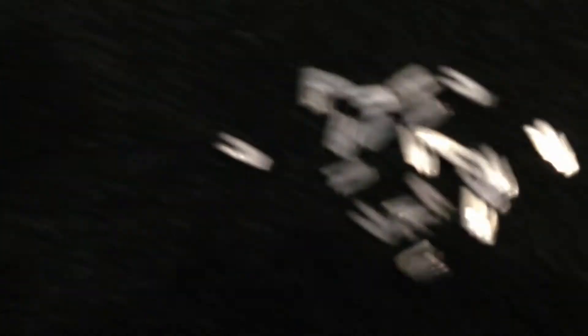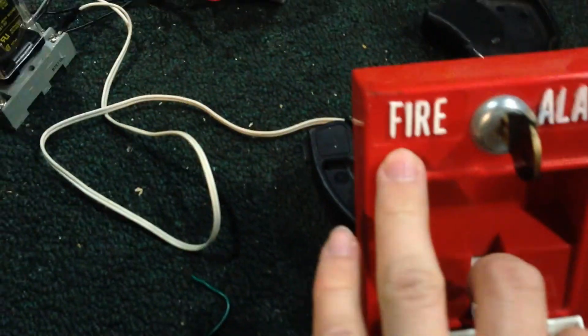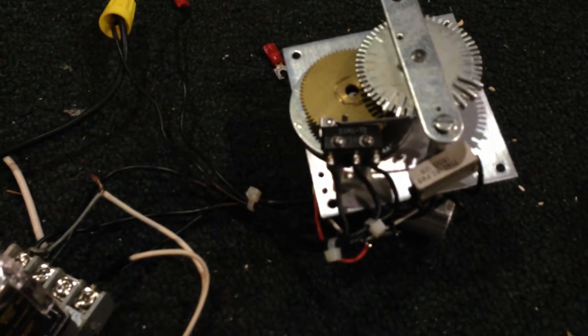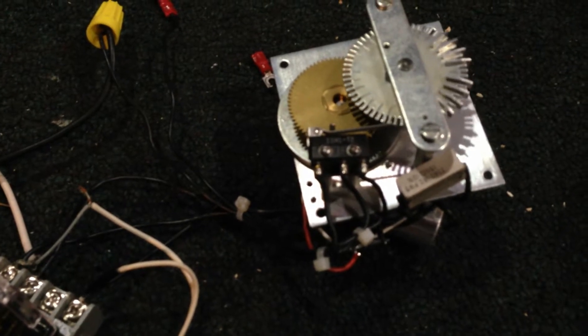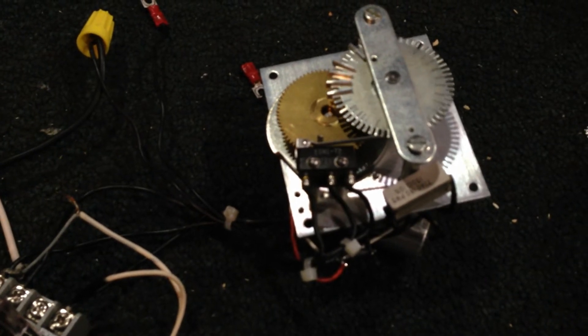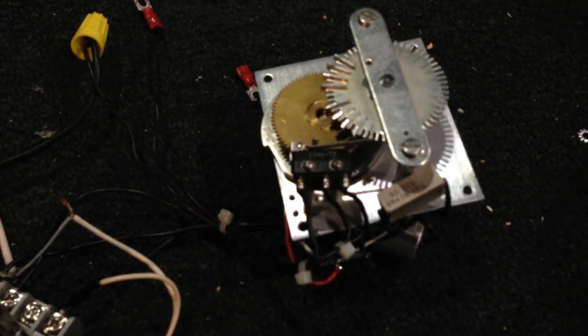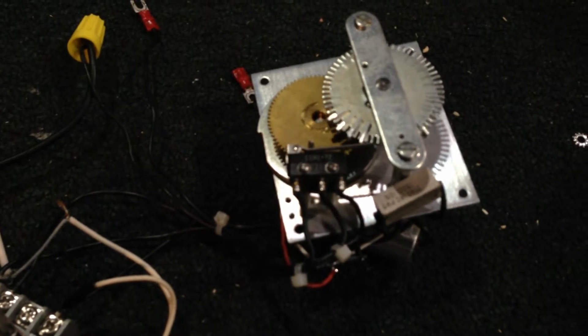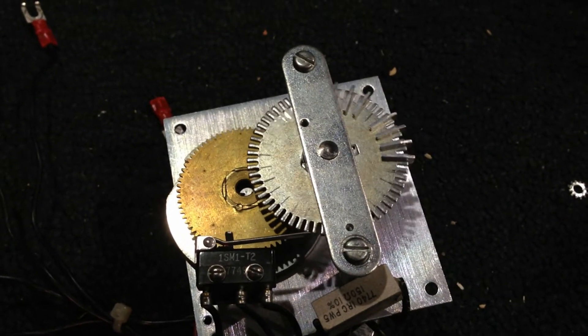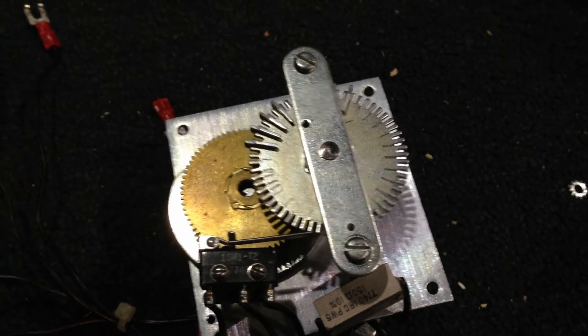Alright, I've reconfigured the wheel for Code 4-4. Here it is, and here's all the teeth on the floor. Here we go. This was pretty common on old alarm systems from the 70s and the 60s.